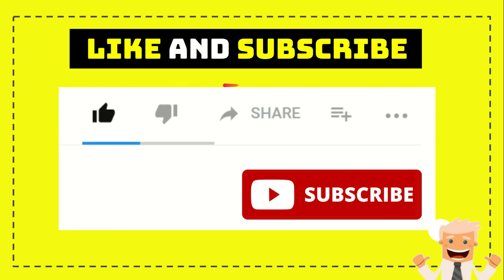Thank you so much for watching. If you find this video useful, help the channel grow by subscribing, liking, and sharing it to any social media you wish. Feel free to leave a comment in the comment section. That's all — see you in another video, bye bye!